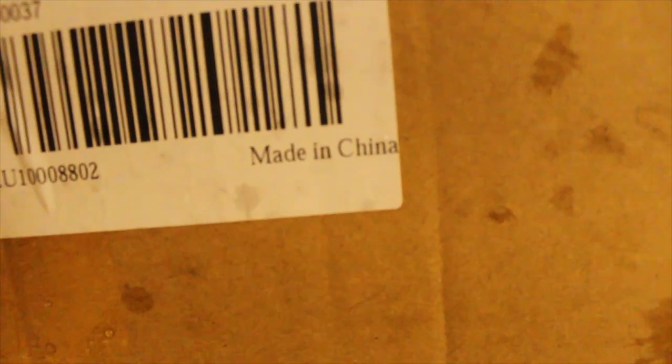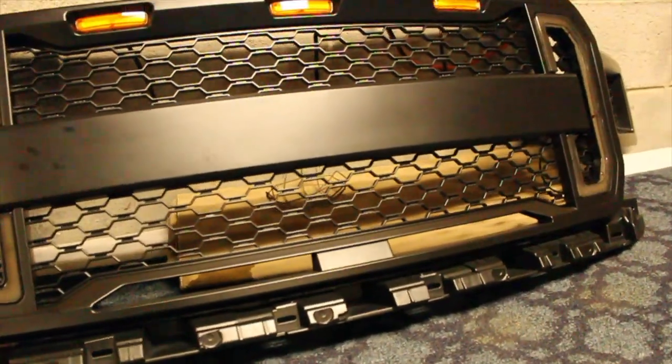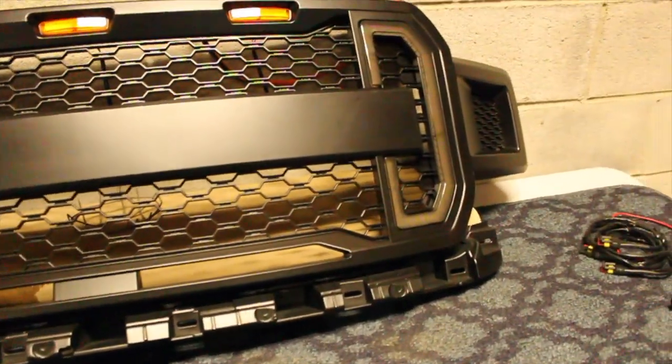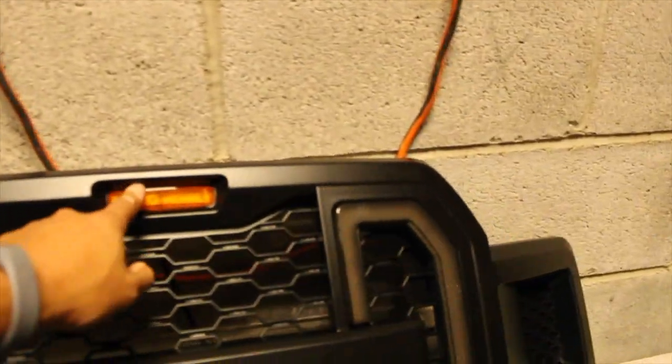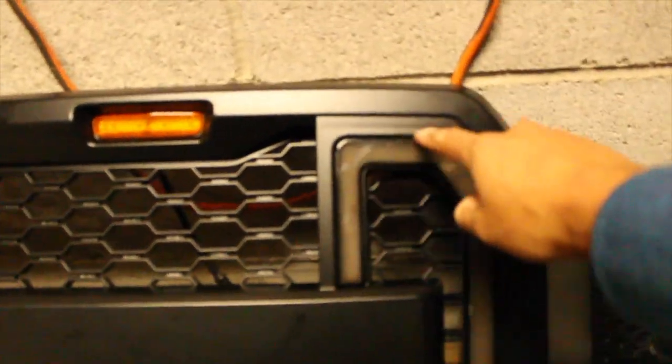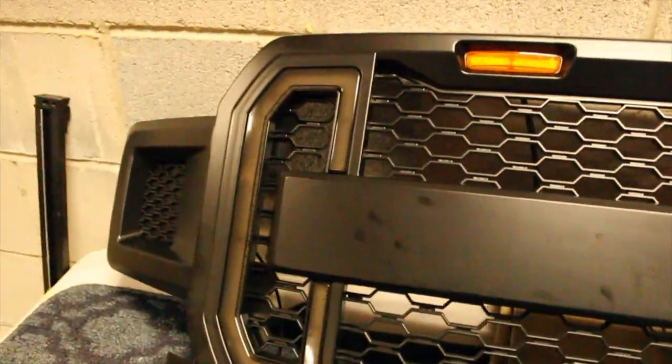All right boys and girls, obviously this is from none other than my industrious little friends over in China. Here she is — 2018 to 2019 to 2020 F-150 grille. Very nice. You can see that the top ambers are a lot bigger than on that guy. And then you'll also notice we got a nice LED wraparound strip going on here on the opposite side as well.